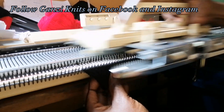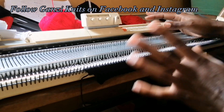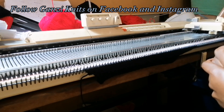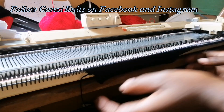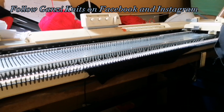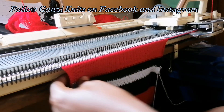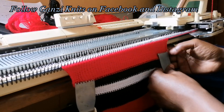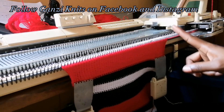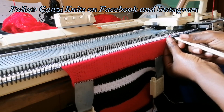Knit two and increase. Done with the increase. Now I'm going to knit the same way as the other part until I reach 120 rows, interchanging colors as I go, and then cast off for the armhole. Don't forget to change your tension to tension five for the body of the sweater.